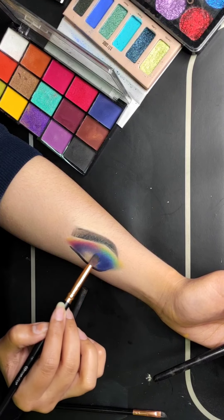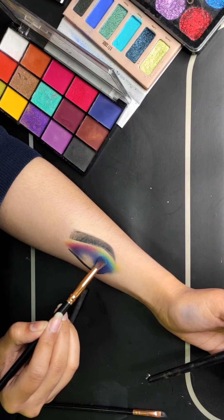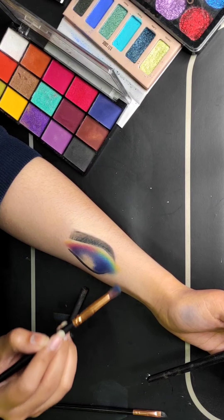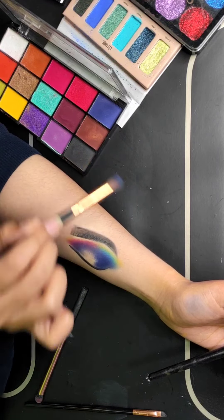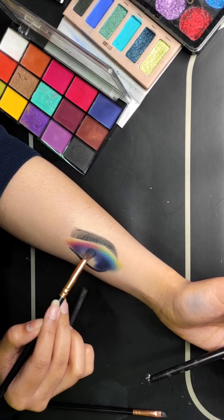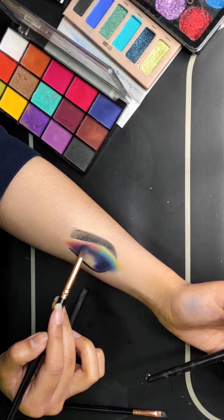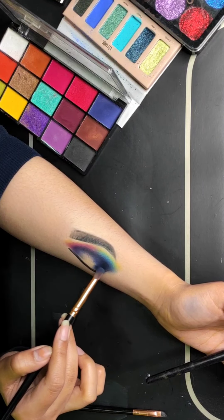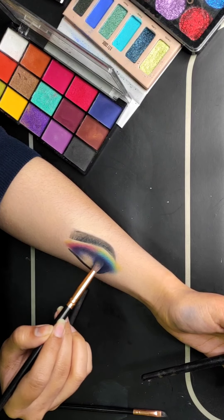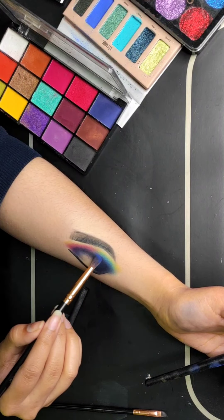I am taking a blue color from the SFR palette and patting it on the outer corner, then blending it nicely. In cut crease, generally the outer area is darker and we use a lighter shade to enhance the inner area. After that, I will add a tint of black color, which will enhance my blue color more. If you apply too much black, take that blue color back on top to reduce the black — it will remain just as a tint.